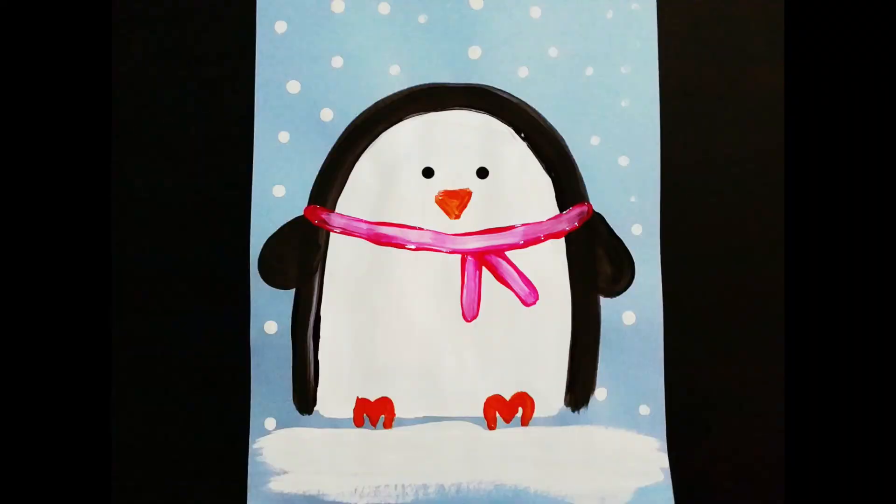And that's it! That's all there is to our cute winter penguin. I hope if you make these at home you tweet me a picture at mixitupart, and as always have fun!